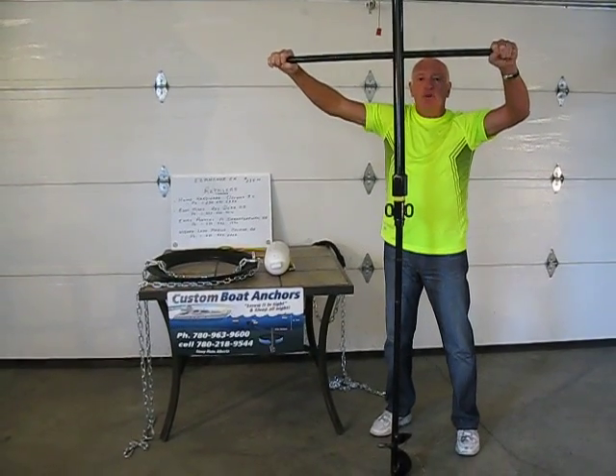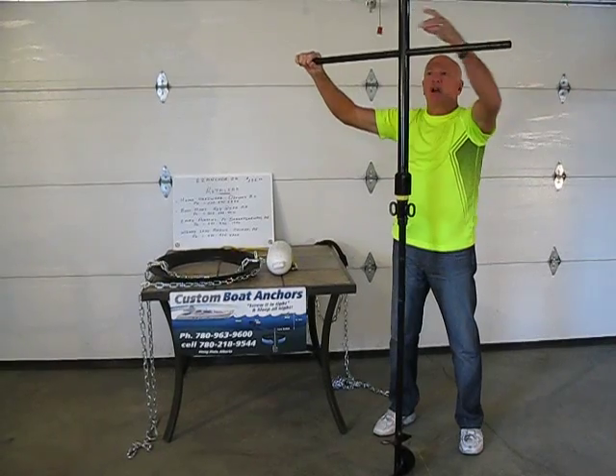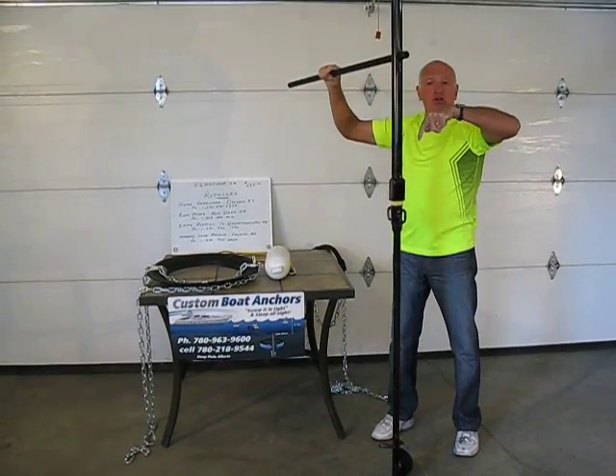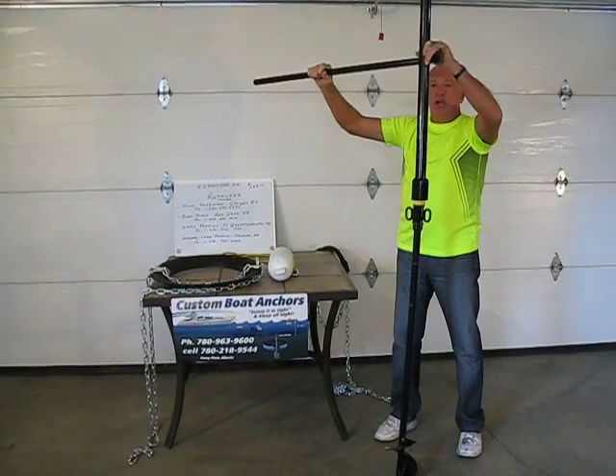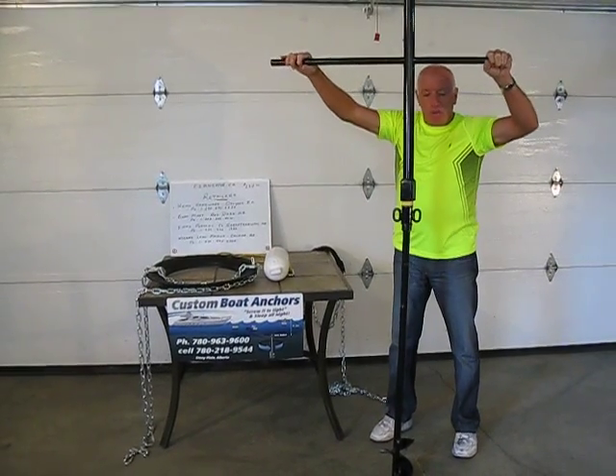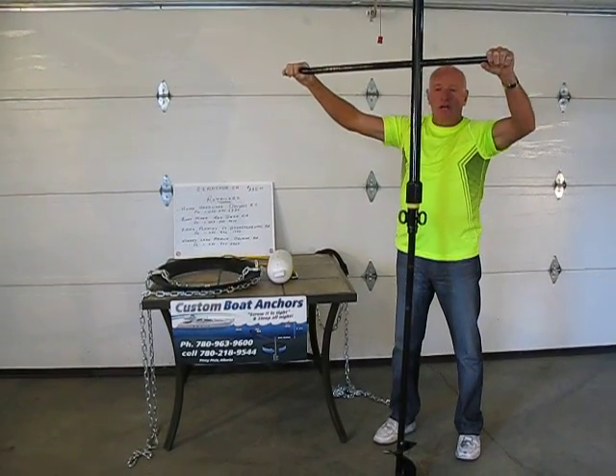The way to screw this in is a push-pull action. Do not try and turn it like this — it will cause your screw to go in making a big hole. You want this screw to cut into the sand to make a virgin hole so that it is good and solid.